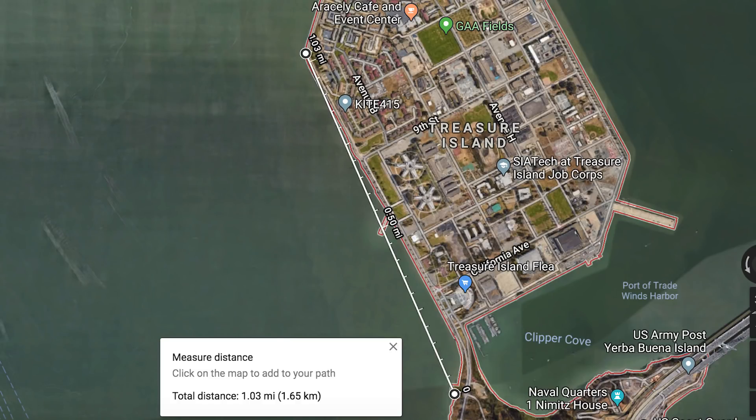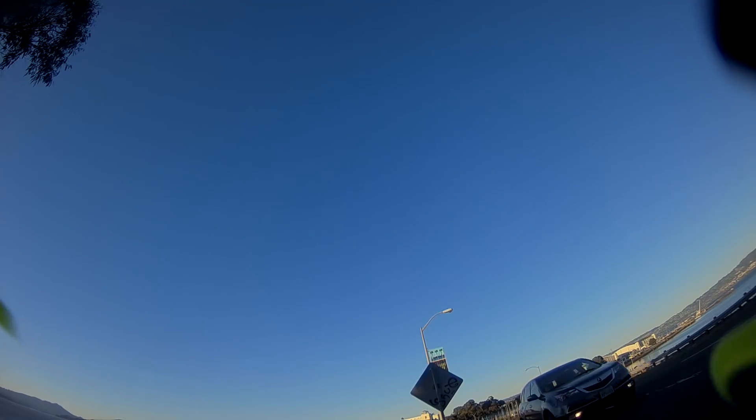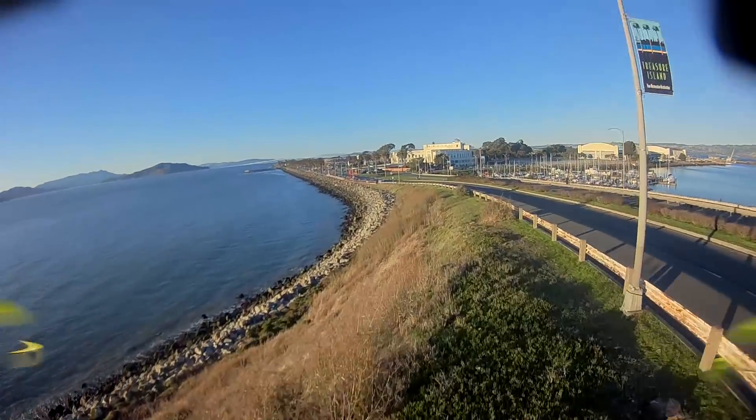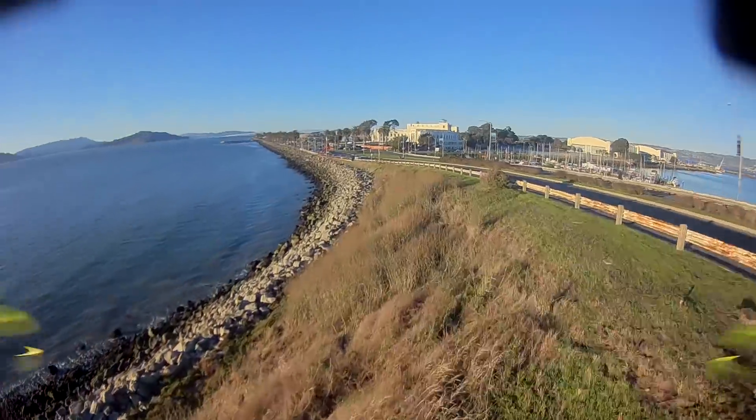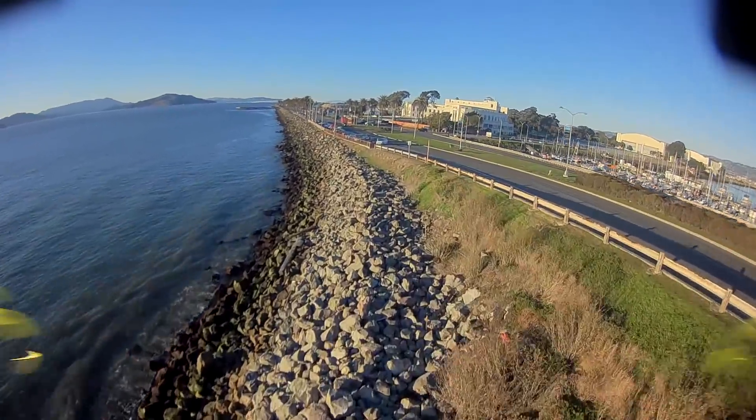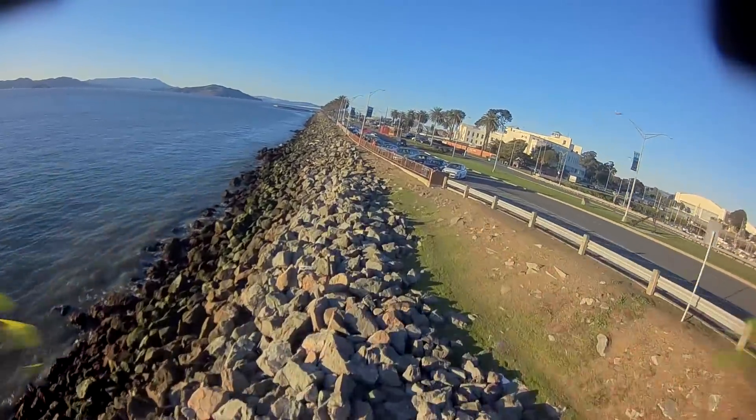I went to Treasure Island, one of my go-to spots for this kind of thing. I've done this flight a couple times before — it's pretty safe, it's just along the coast, no flying over water or roads or anything.